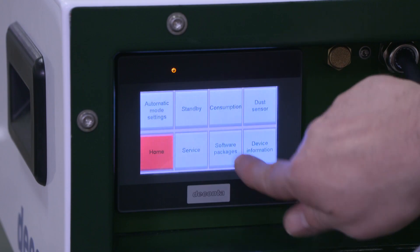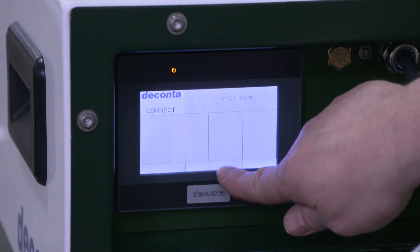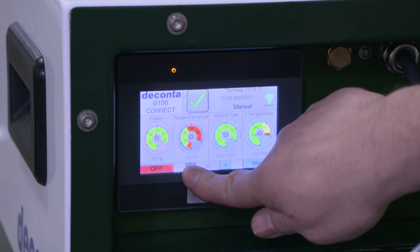The current power consumption, total power consumption, and operating hours can also be checked at any time. The experts at the counter look forward to advising you and answering any further questions you may have.